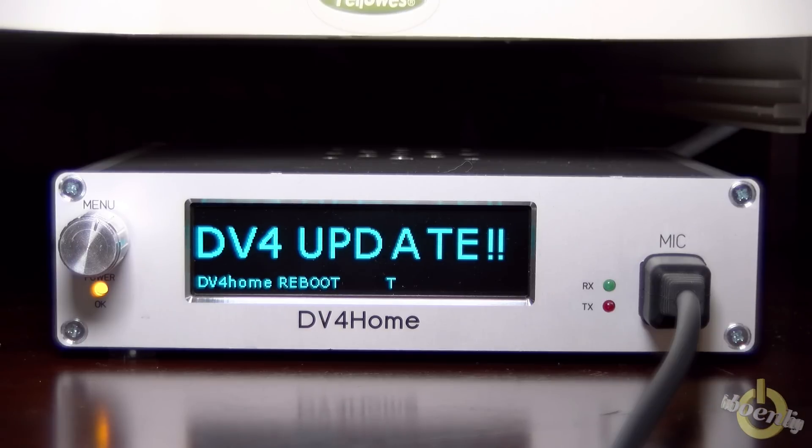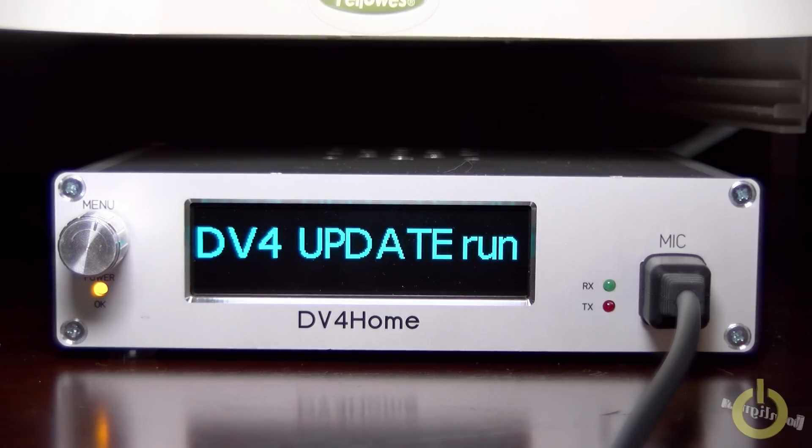Then it will reboot. Now the firmware update is running. You will hear a tick noise if you have the DV4 Home full version with the speaker, and then the TX/RX LEDs will start to blink.